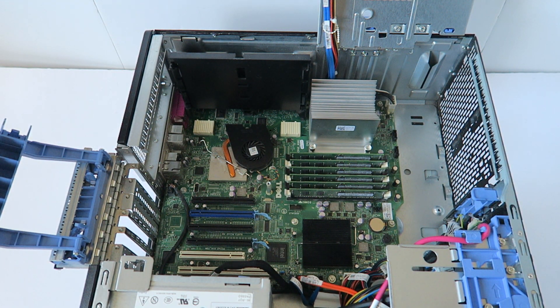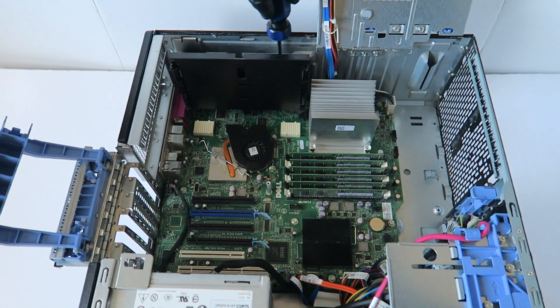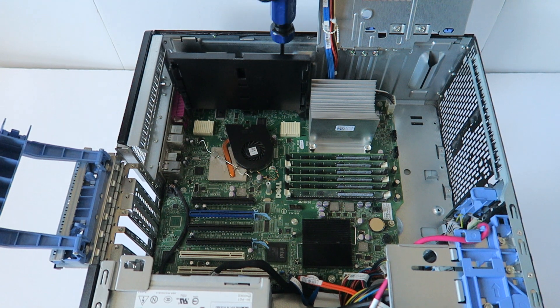I'm going to go ahead and remove this plastic piece right here — this is for the second CPU riser, so you have to remove it.